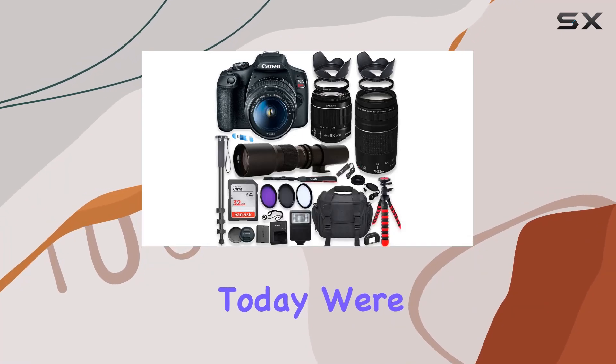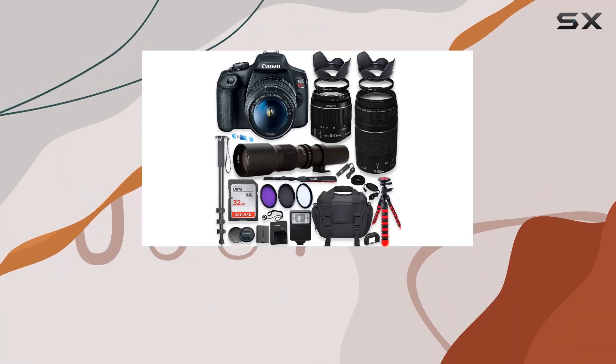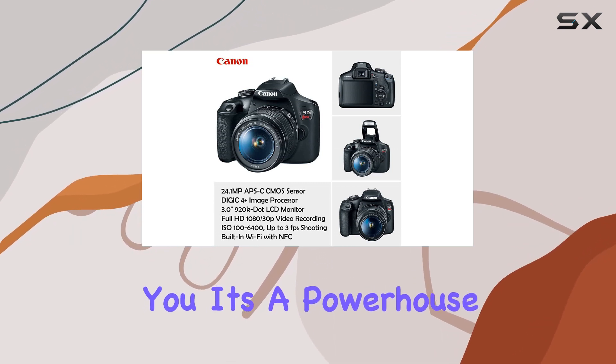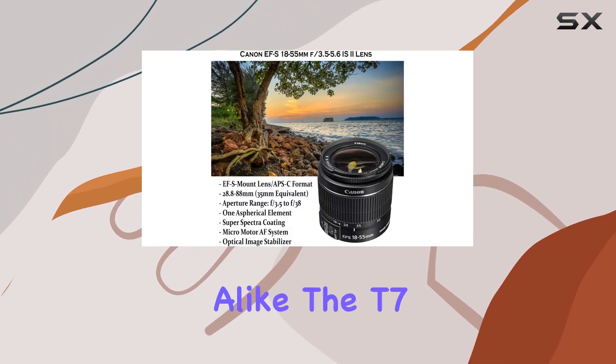Hey everyone! Today, we're diving into the Canon EOS Rebel T7 DSLR Camera Bundle, and let me tell you, it's a powerhouse for both beginners and enthusiasts alike.